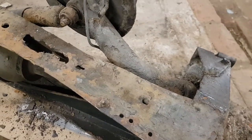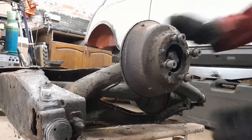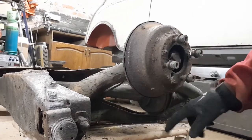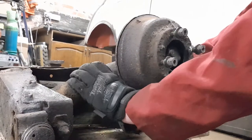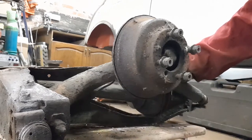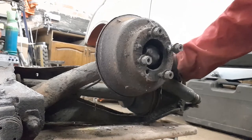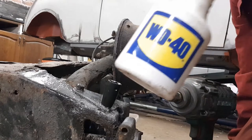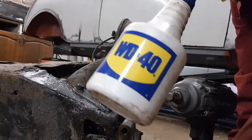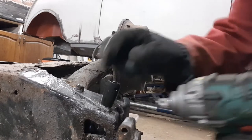Before I start stripping this down, I need to check if there's any play in this radius arm. I checked it when it was on the car and it felt fine, and it certainly feels fine now. It's hard to tell because the whole subframe is on little dollies, but it doesn't feel like there's any play. If radius arms haven't been greased they do wear out and you get slop, and then they need to be rebuilt — but this one feels okay. So now it's just a case of undoing all the fasteners. I give everything a liberal spray of WD-40 — I buy this in bulk, five litres, and fill up the little spray bottle. Much more economical.